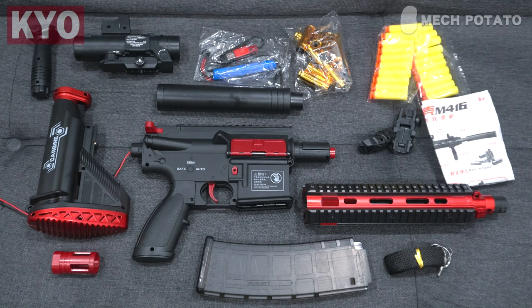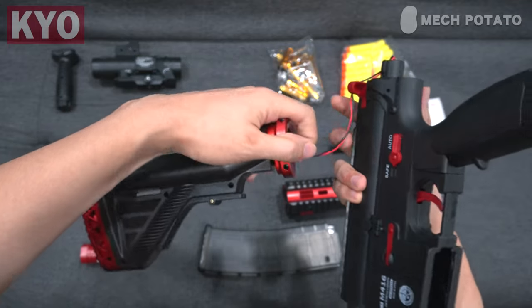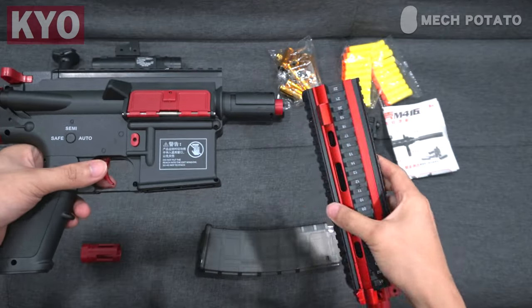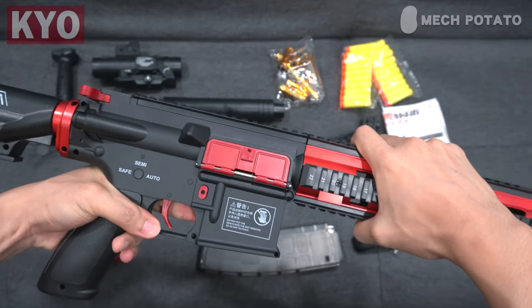Let us first install the butt stock. Grab the receiver and put the wires into the buffer tube, align the butt stock with the blaster, push it in and twist it in place. To install the hand guard, align it with the grooves on the blaster, push it in and then twist it in place.